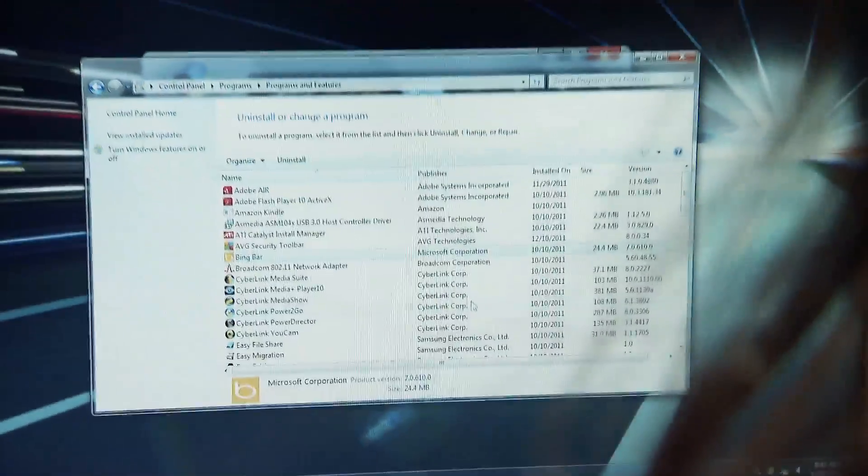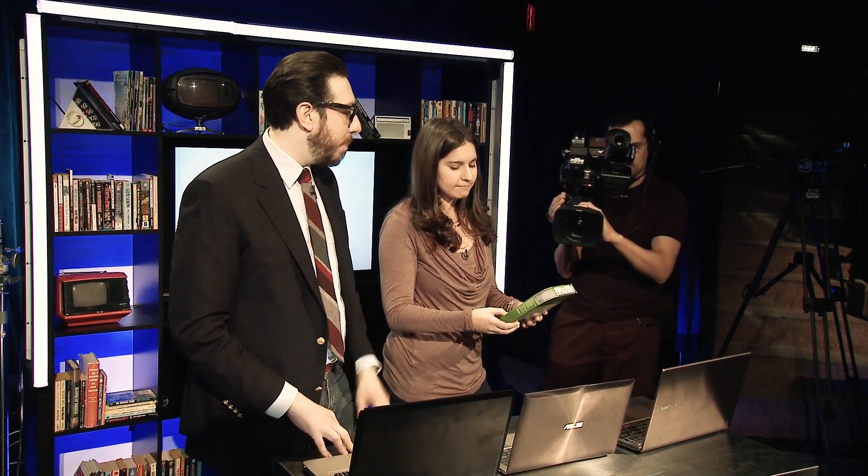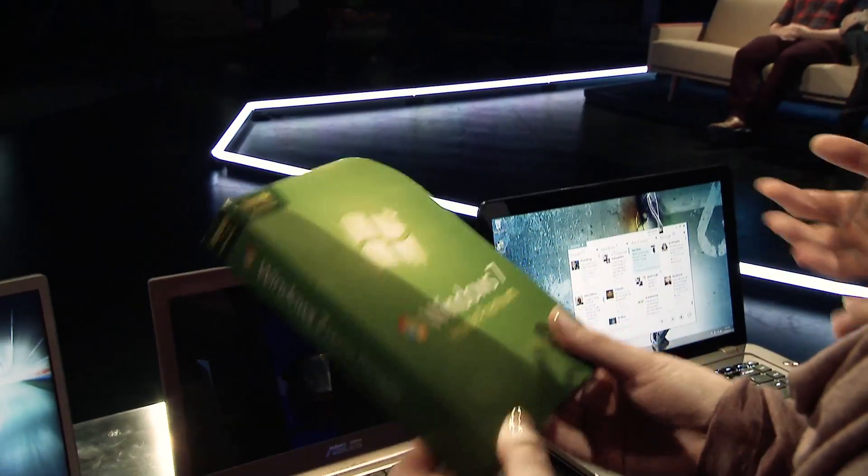You could obviously also come into the control panel here, which is a little bit nerdier — to actually just go find the applications and remove them manually. And then there's the major step — this is the sledgehammer. You buy Windows 7 and install it fresh. You get rid of everything. I think that's what I would do — it seems easier. But it's going to cost you — it's $120. So that's the sledgehammer.